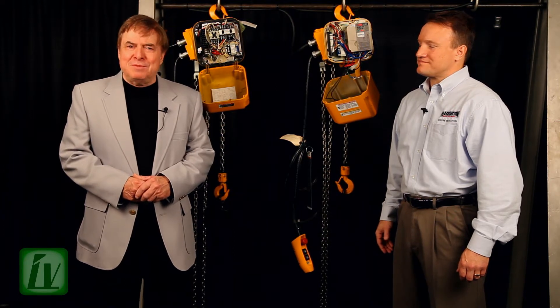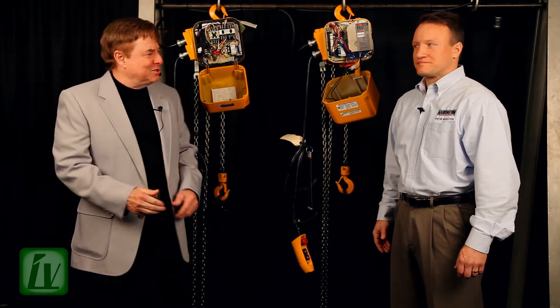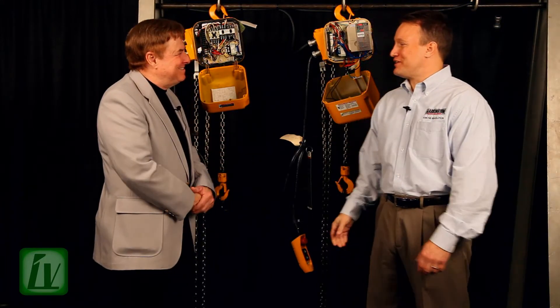Hello, my name is Alan Mark. We're live and direct on location at Harrington Hoist in Mannheim, Pennsylvania. Our special guest is Brett Lusso. Welcome to Industry Vision. Thank you, great to be here.